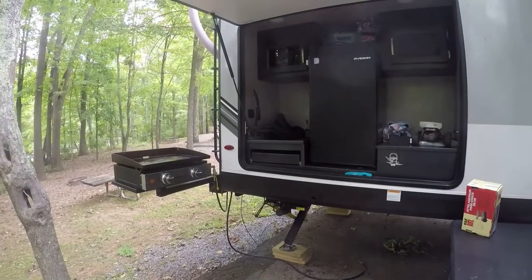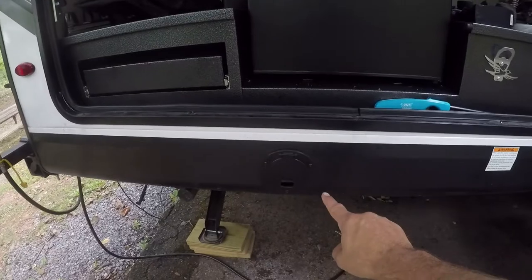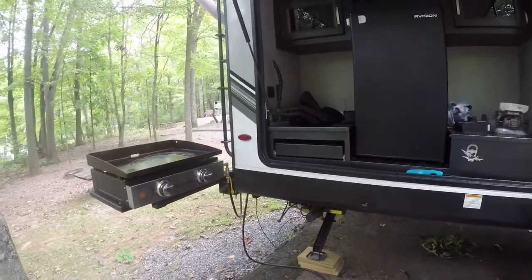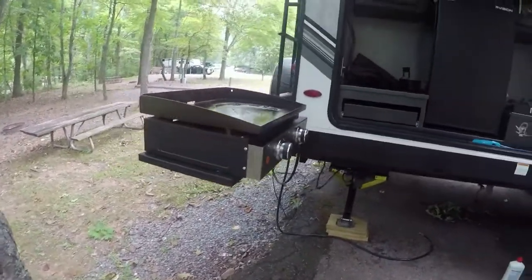Here's my Blackstone with the Jayport. I'm not using the Jayport — as you can see, the Jayport is right there in the middle of the camper and then with my Blackstone off to the side, it works just great.